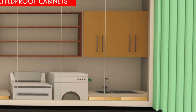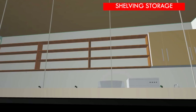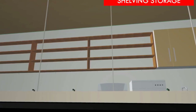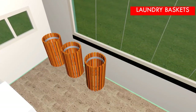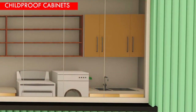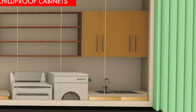Adequate shelf space should also be provided for storage of folded clothes and laundry supplies. Use laundry baskets located next to the washing area to sort out dirty clothing before washing. Bleach and other dangerous compounds should be stored in a childproof lockable cabinet, up high enough so that children can't reach them.